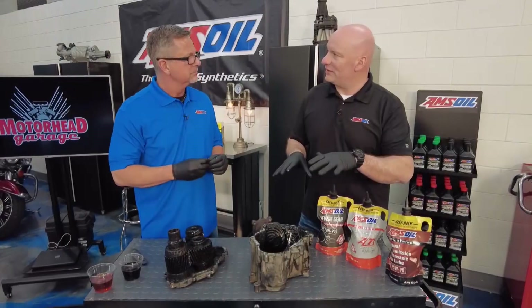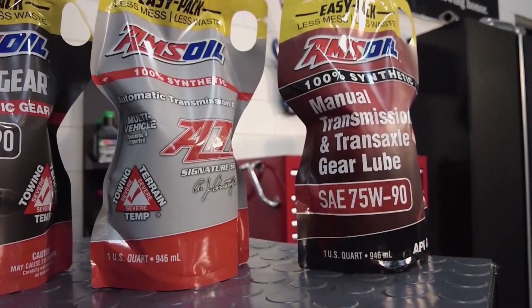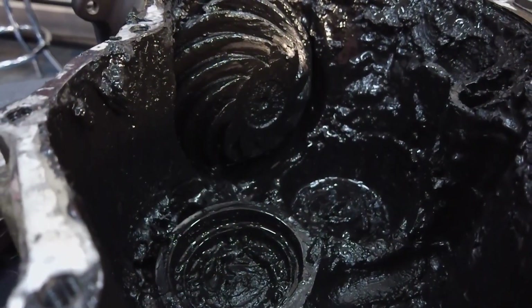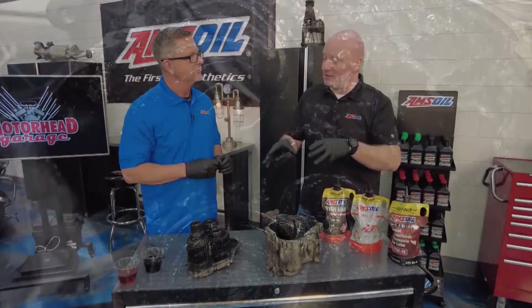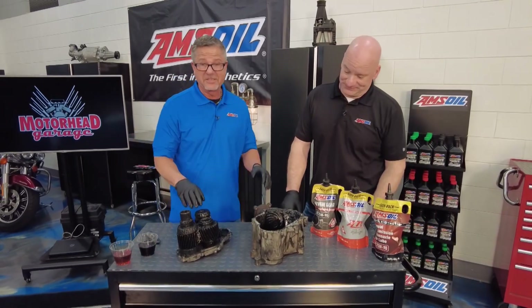What you want to do is make sure you're using extremely high quality building blocks — the base oils you're using, coupled with the proper additive system in the right quantities. You won't see any of this happening. It might turn black, it might smell a little bit, but it's going to continue to provide protection and lubrication. That's a good thing.